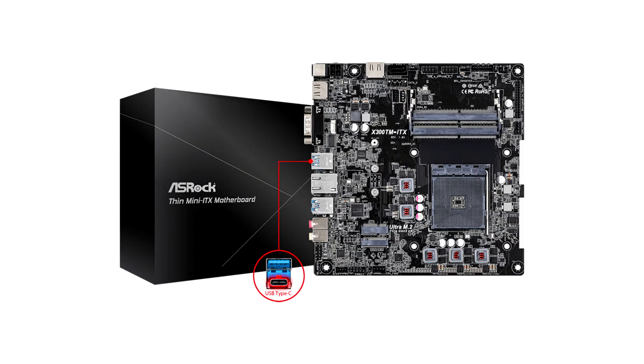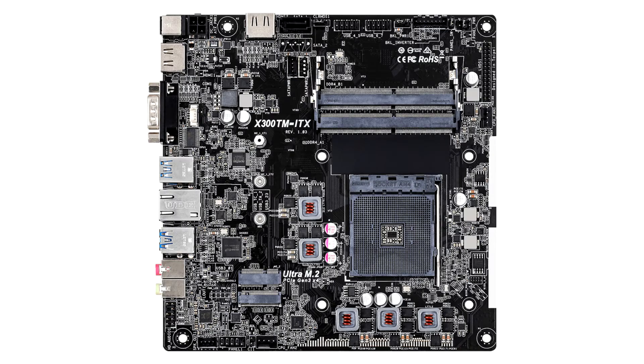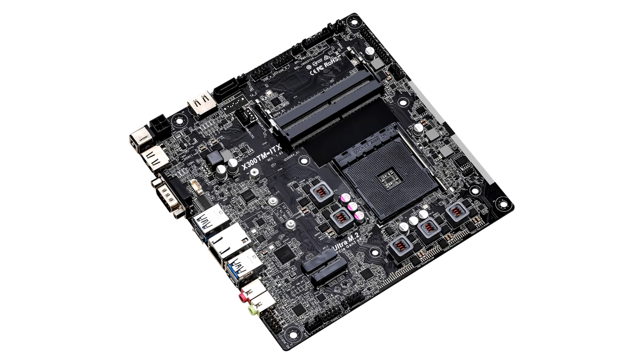ASRock launches the AMD X300TM ITX Thin Mini-ITX motherboard. ASRock proudly announces this new Thin Mini-ITX form factor motherboard for AMD's Ryzen platform. The X300TM ITX supports AMD's latest Ryzen 4000 series APU and up to 64GB of DDR4 3200MHz SO-DIMM memory, bringing uncompromised performance.